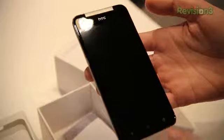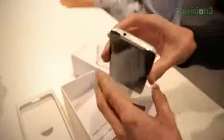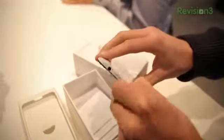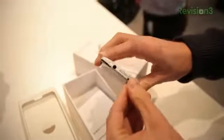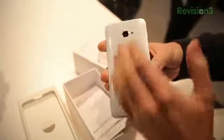You've got the HTC front-facing camera, a back button, home button, and recent applications. Up top you've got your 3.5-millimeter headphone jack, your power button, and your micro SIM card slot. Down here you've got your micro USB charging port, volume rocker on the right side, and your 8-megapixel camera. It also looks like you have a notification light as well.